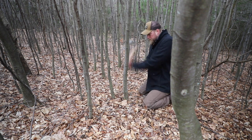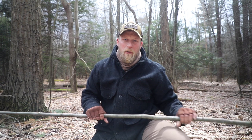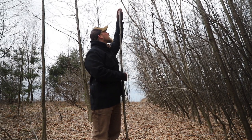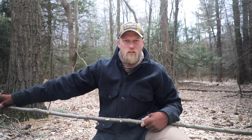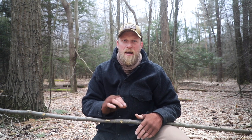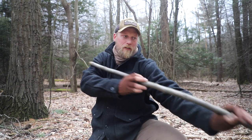First thing we're going to need is a stick. When we cut it, we want to make sure it's good and straight. We also want to make sure that it is taller than we are. The reason for that is once we put the pointed edges on one side, we don't want to be walking around and have it stick us in our jugular or our eye in case we trip or fall. Being taller than us gives us that advantage, and it also gives us the advantage to reach out and touch something further away.